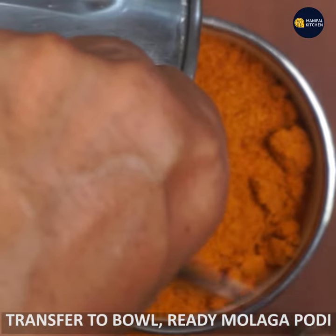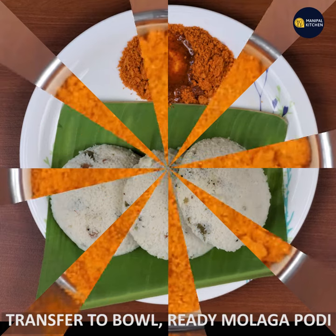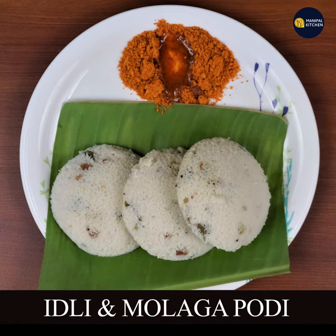You are ready. Enjoy the recipe. Subscribe to the channel. Bye!